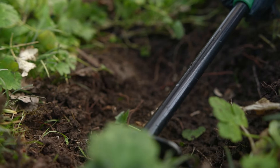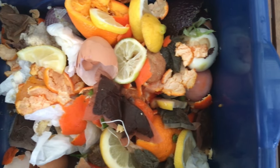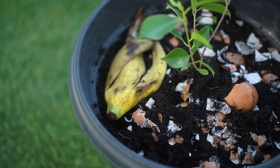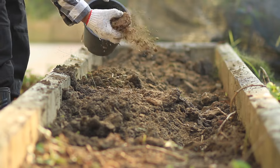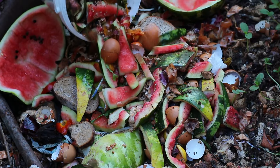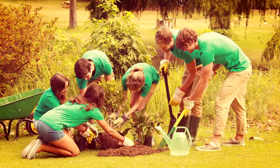Making and using your own Bokashi bran offers a rewarding opportunity to transform your kitchen scraps into a powerful soil amendment that enhances the fertility and health of your garden. This process not only allows you to manage household waste responsibly, but also enriches your plants, ensuring they thrive and produce abundantly. By integrating Bokashi composting into your gardening practices, you contribute to a sustainable cycle that benefits both the environment and your garden. Whether you're a seasoned gardener or just beginning, Bokashi composting is an efficient, environmentally friendly way to boost your soil's nutrients and improve plant health. We hope this guide inspires you to start your own Bokashi composting journey, helping you create a greener, more fruitful garden. For more detailed guidance on each step of the Bokashi composting process, be sure to check out our video, 'Improve Your Garden Health with Bokashi Composting.' Thanks for watching, and until next time, happy gardening!